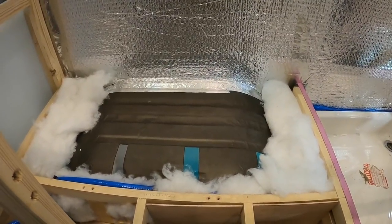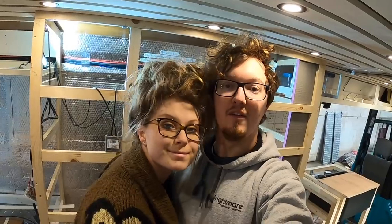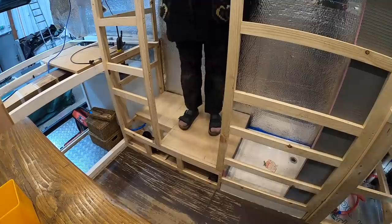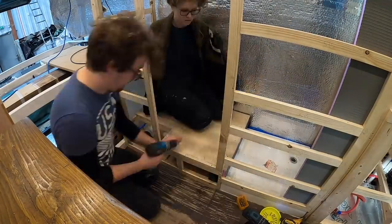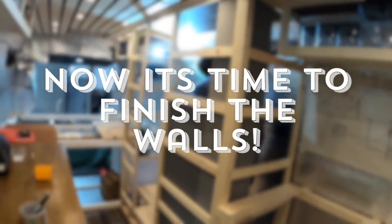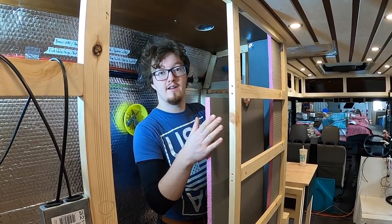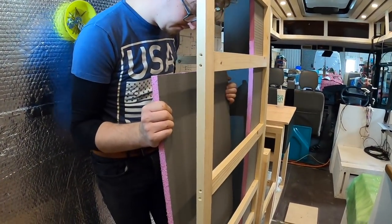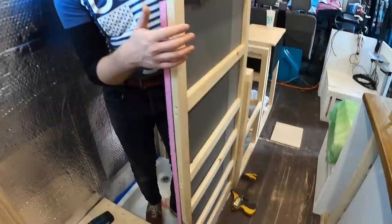It's like fluffy clouds - insulating around that wheel arch is going to make a difference. Now that Sophie has beautifully insulated around the wheel arch, it's time to screw the floor down. We've notched that corner out, held it up next to the wooden frame, drawn the line down to cut it flush with the door, and now it's time to fit it in place and screw it in.